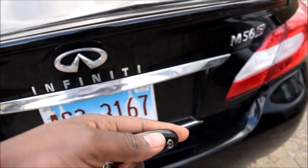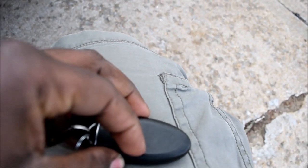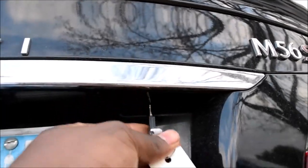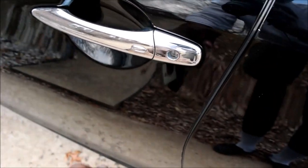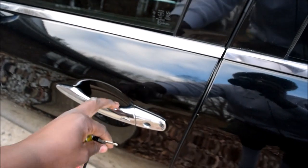But this key fob is not completely useless. Flip it over and there's a key insert. Pull the key blade out this way. On the bottom side of your trunk you should have a hole — that's where you insert this key and you're able to open your trunk. You can use the same key blade insert in your driver's side door — right here there's a keyhole — and there you go, the door is unlocked.